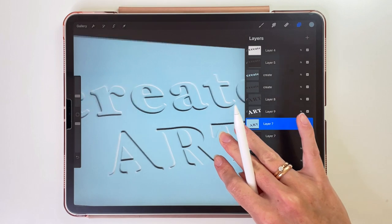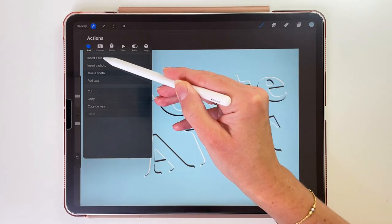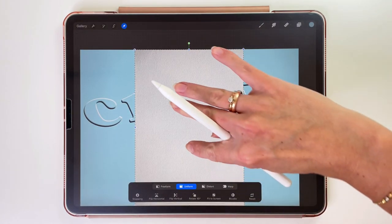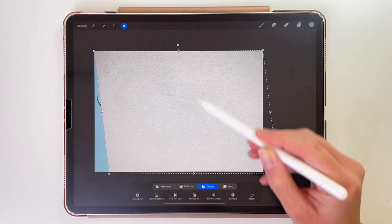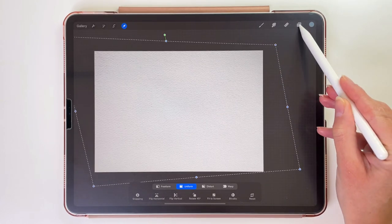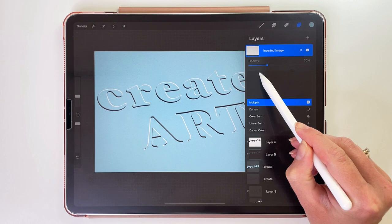We can still add a paper texture to this illustration. Let's tap on the top layer, go to the Actions menu, and insert a picture with a paper texture — you can download them for free, link will be in the description box. Now let's rotate it and use the arrow tool with the Distort option to transform it so it's in the same direction as our text. Then go to the layers, tap on the N letter here, and change the blending mode to Multiply. Let's turn down the opacity to 32% — and this is done.